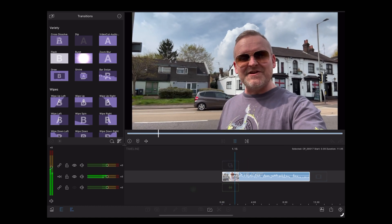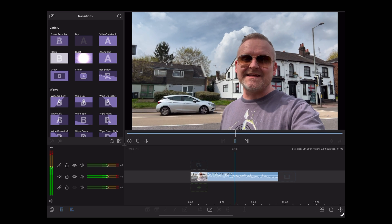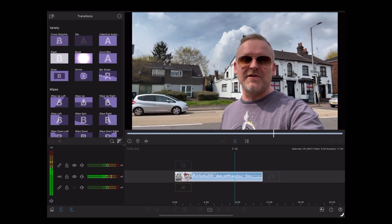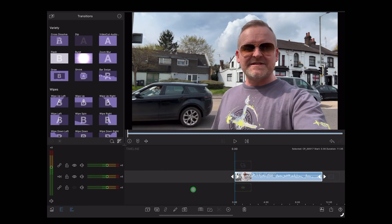[Playback at 80%] So this is a test of the new voice isolation feature in LumaFusion 4.0, standing behind a busy main road with a lot of background noise. How does this sound? Yeah, so 80% is the sweet spot for this clip.